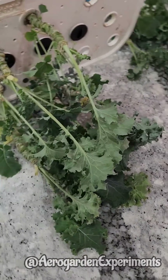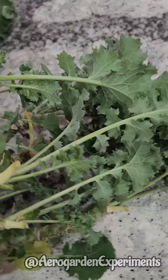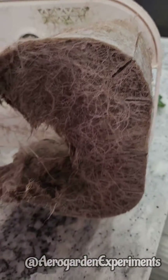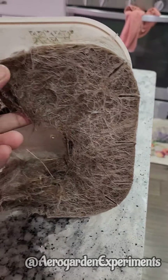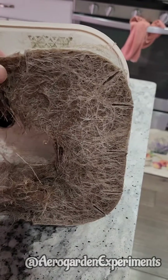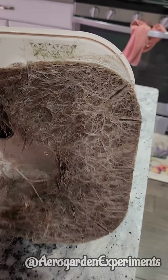Hi friends, my 11-month-old kale growing in spider form is going through some cleaning process. Right now it looks like this with a solid root system. They look so brown. Just because they are staying in nutrition water for 11 months, they turned dark.